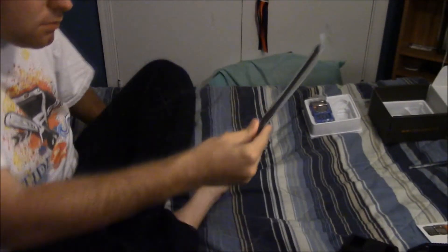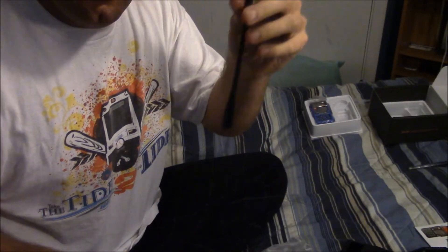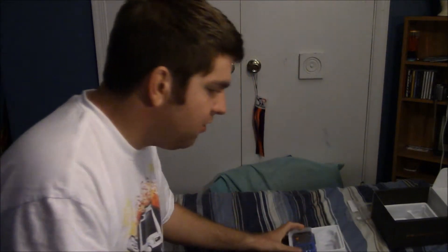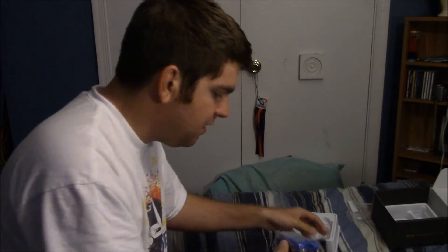I had actually planned on buying a new extended-range antenna, but my buddy Barry has a Baofeng radio too and he said his does just as well without one. So I'll stick with this one for now. And finally, here's the radio — let's go ahead and open this up.